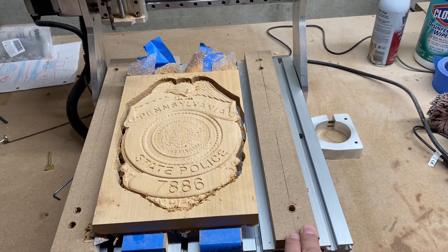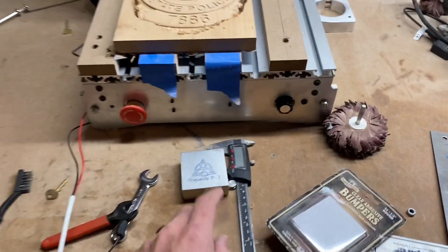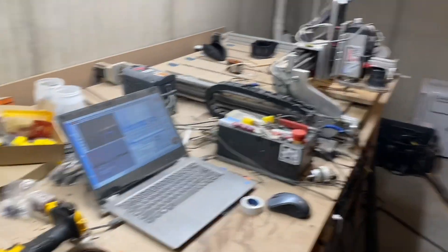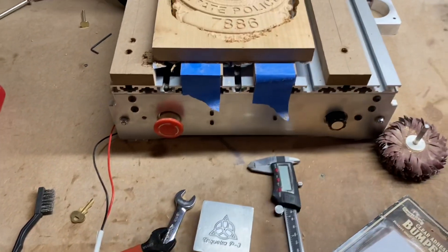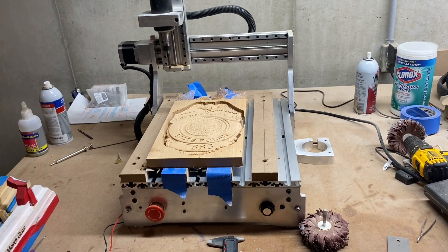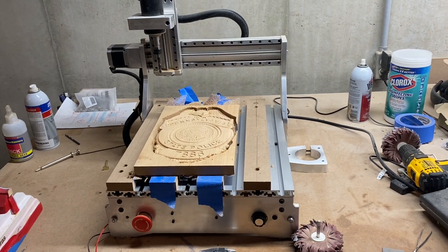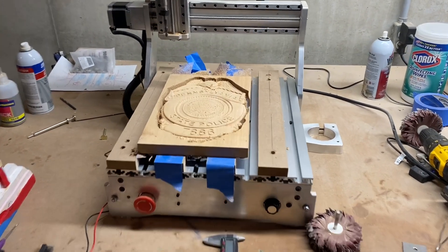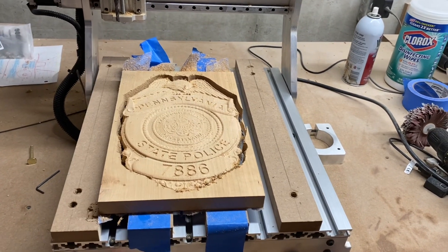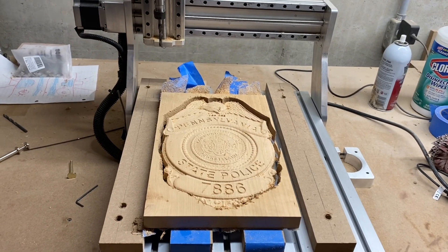Otherwise everything works great — I like the UCCNC software, it's pretty sweet. I used the Triquetra zero block from my other machine, so I'm going to take that apart and probably rewire it back to the X-Carve controller. But otherwise, yeah — good job, it came out good, I'm pretty happy with it. At least now you guys can see an actual carving versus just me doing a quick test carve from a few months ago. My apologies to CNC for Newbie for not doing a video sooner — I had a lot of laser stuff going on, and then recently these badges just picked up.